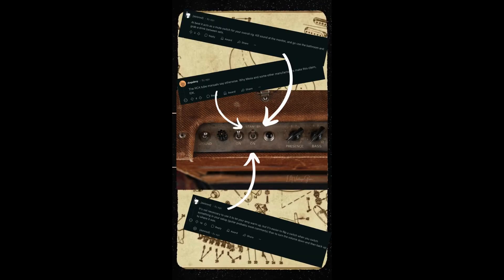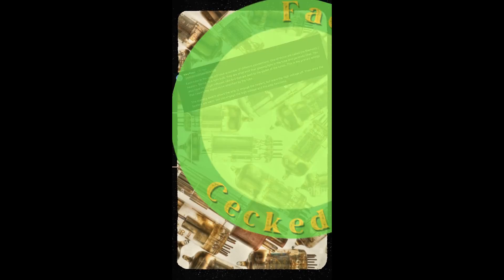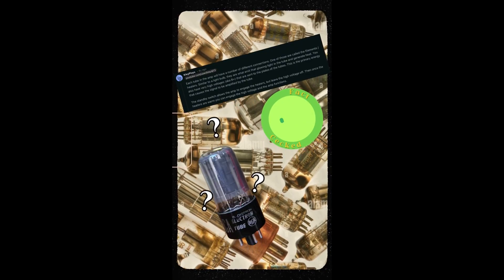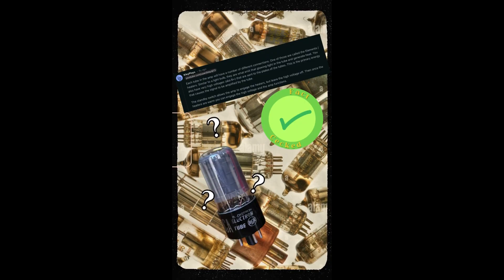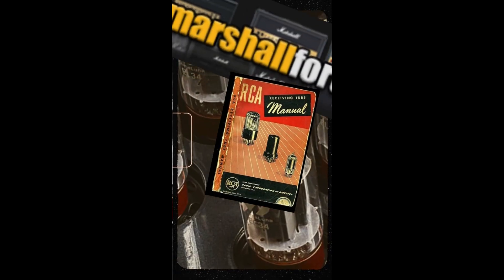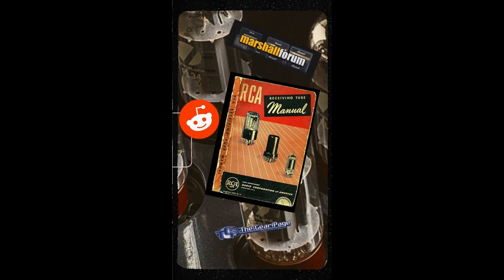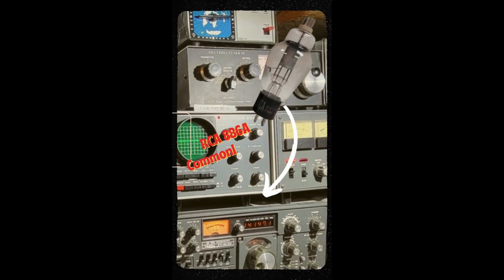Online you will find many people debating why Leo decided to install a standby switch. Most people will talk about tubes needing time to warm up before they are able to properly conduct, and while this is true, this idea has been severely misunderstood. This theory originated in online forums after some people read in an RCA tube manual about some tubes needing upwards of 20 minutes to warm up in order to operate properly, and claim this is the reason why Leo installed the standby switch.